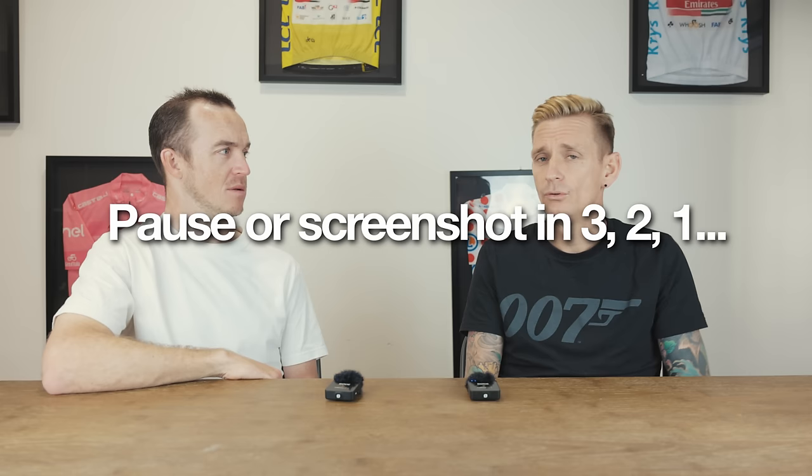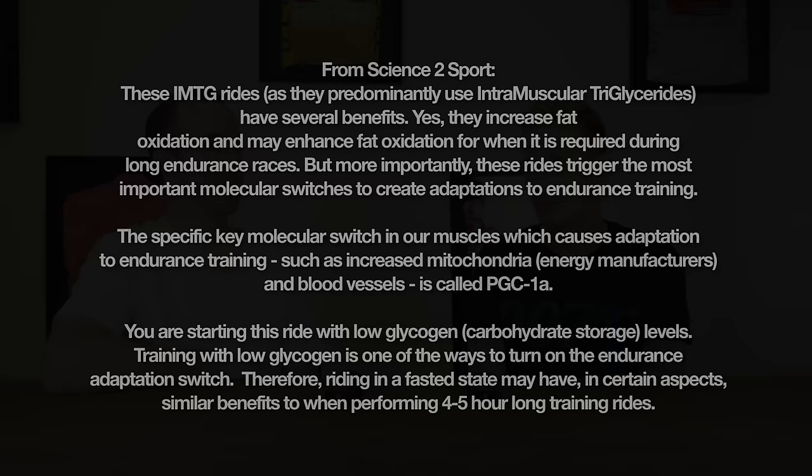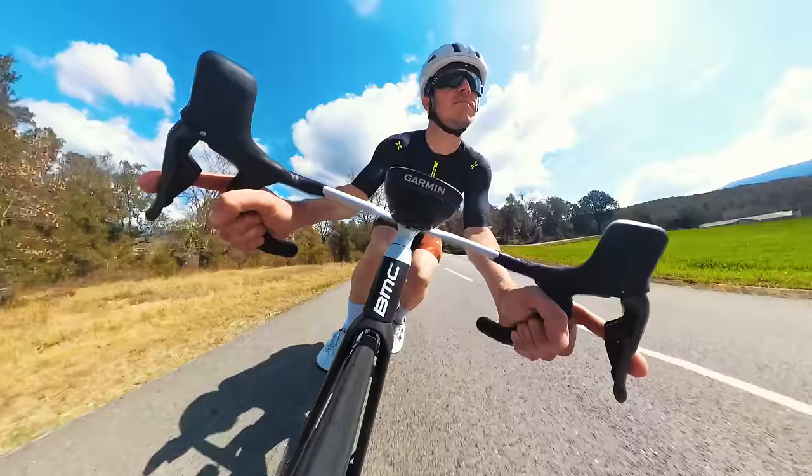Can you explain the point of a fasted ride? There is some misconception around fasted riding being about weight loss, but it's not really about that. You want to stimulate your PGC-1 Alpha — which in simple terms is your endurance gene — and you want to kickstart that. It's not at all about weight loss. Just remember when you come back, especially when you are first doing these: don't come home and eat the fridge. Come back and have your normal breakfast as you would. Don't overcompensate because you've been fasted — just eat normally when you get home.